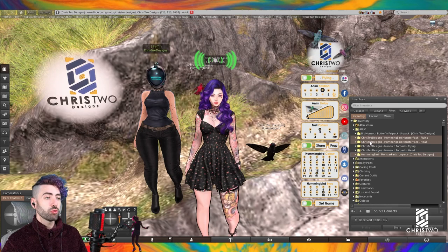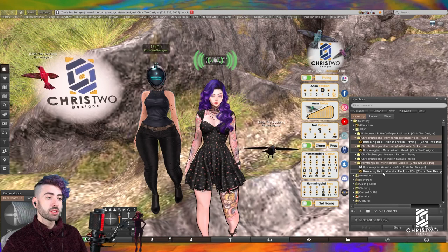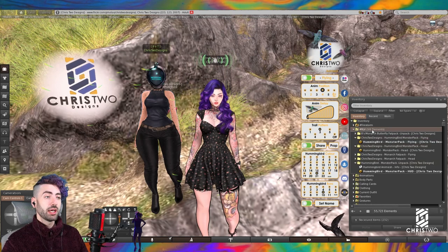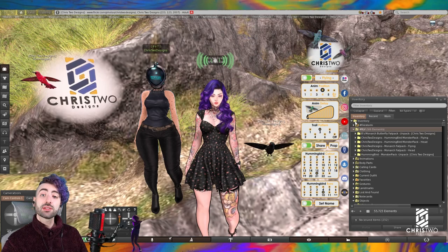All of these go inside the RLV folder. To use the hummingbird with the option to change positions, you need to turn on RLV in your settings, then attach the flying hummingbird, the HUD, and that's it. If you don't have a hashtag RLV folder in your inventory, you can create a new one — it will appear with a different symbol — then simply put your stuff inside there.